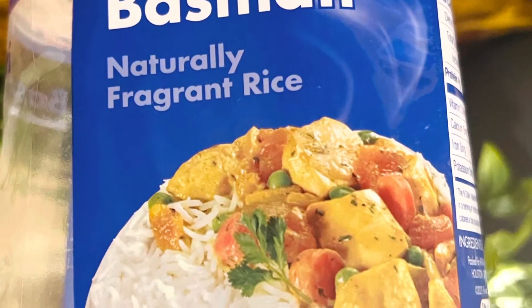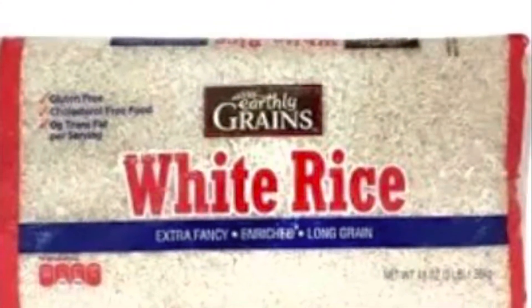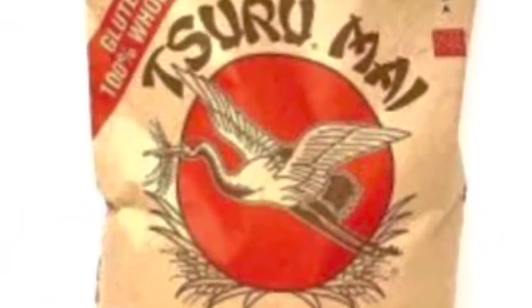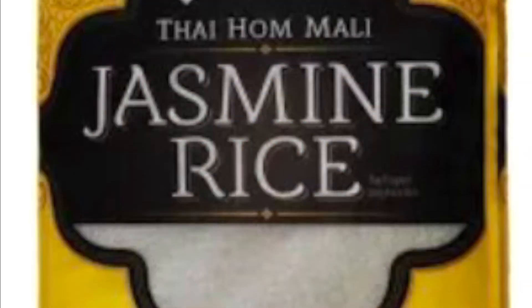Hello dear friends, today we're going to watch together how to cook or how to prepare your rice. The rice I'm going to use — I'm showing you the pictures — this is going to be the basmati rice.